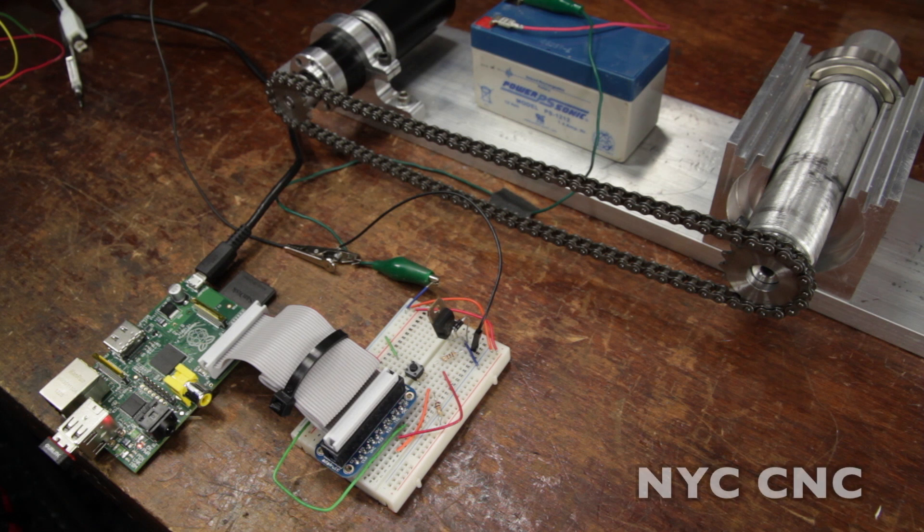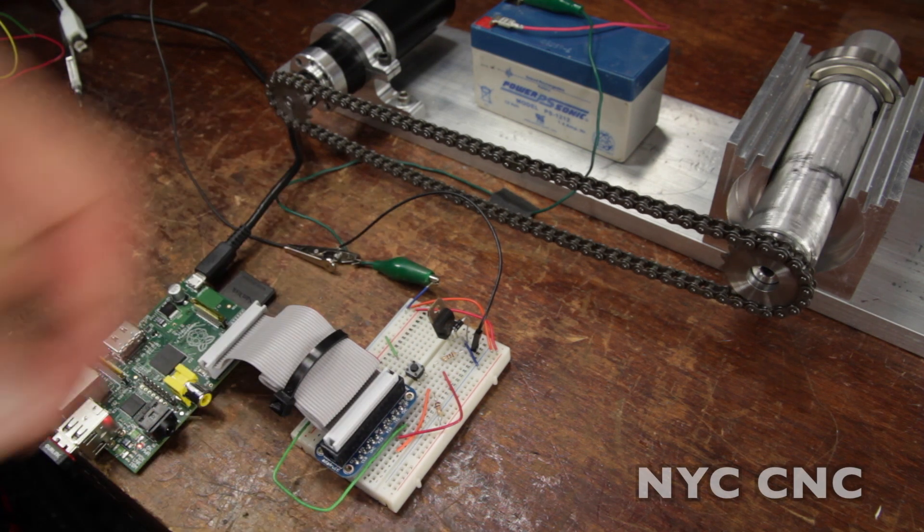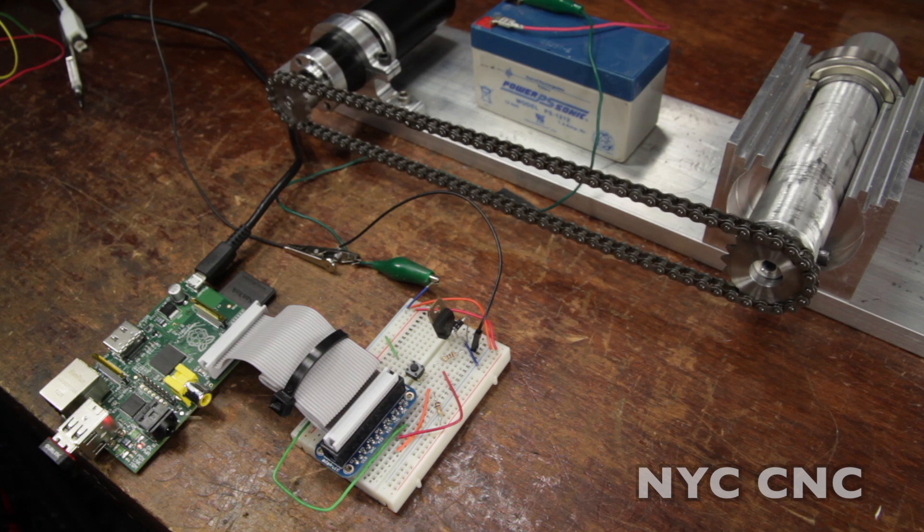Hi folks, in this video I'm going to show you how to use a transistor to control a DC gear motor with your Raspberry Pi.